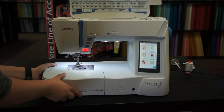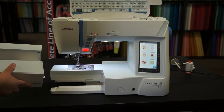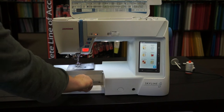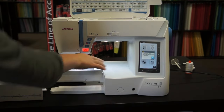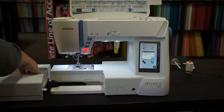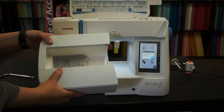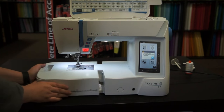To use the free arm or adjust the needle plate, just remove your accessory tray like this. Janome machines come with a quick-change needle plate — just press this button here and the needle plate will pop right off. Just press down to start sewing again. Your accessory tray even has a place for your other needle plate while not in use. Just slide it on to reattach your accessories.